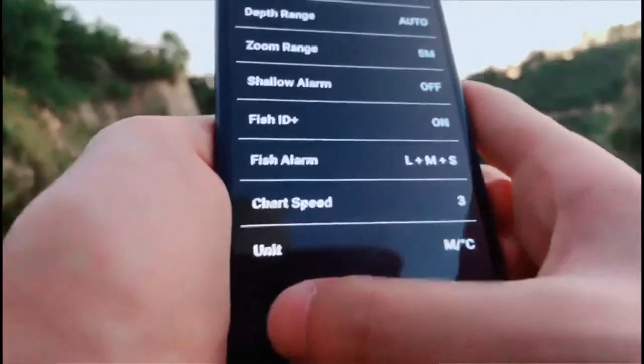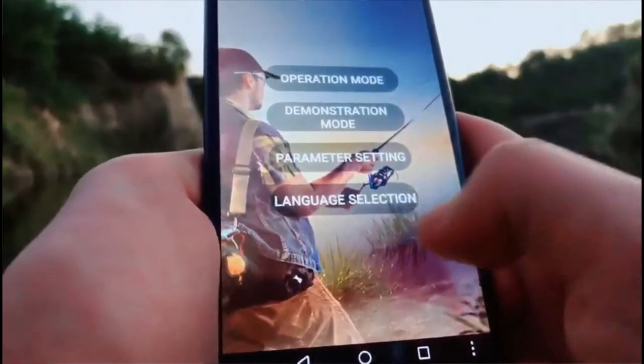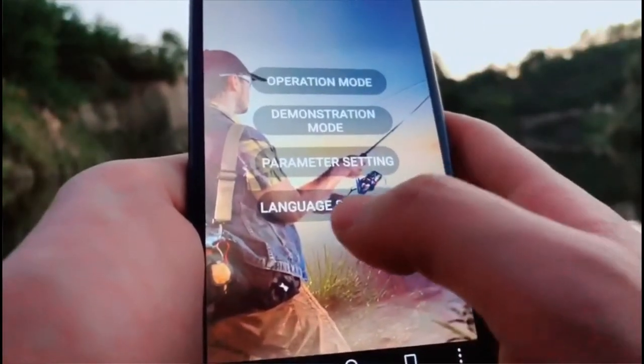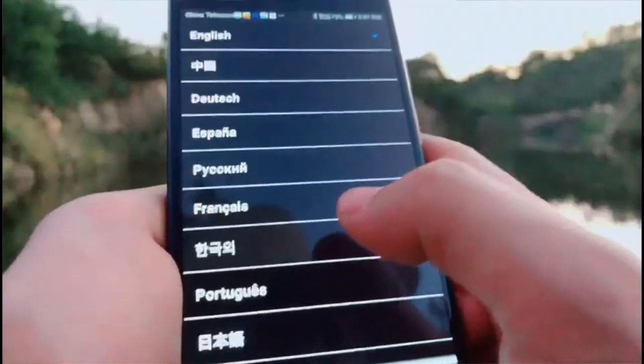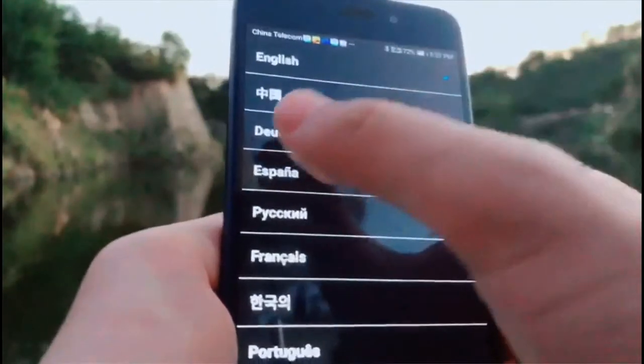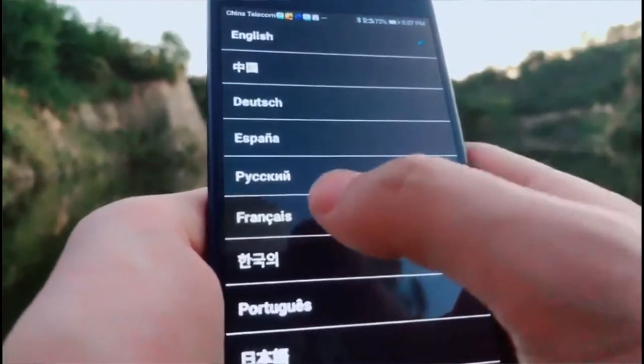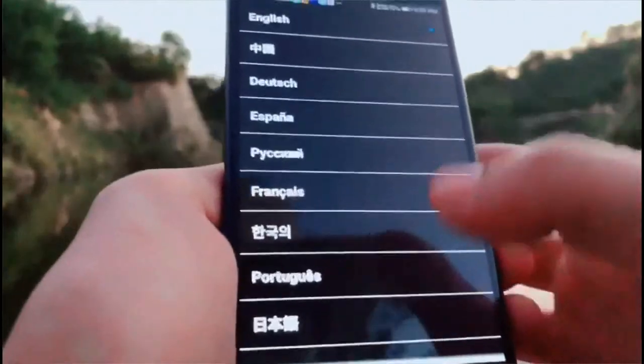The last function is language selection. You can see it supports many languages: English, Chinese, German, Spanish, Russian, and more.